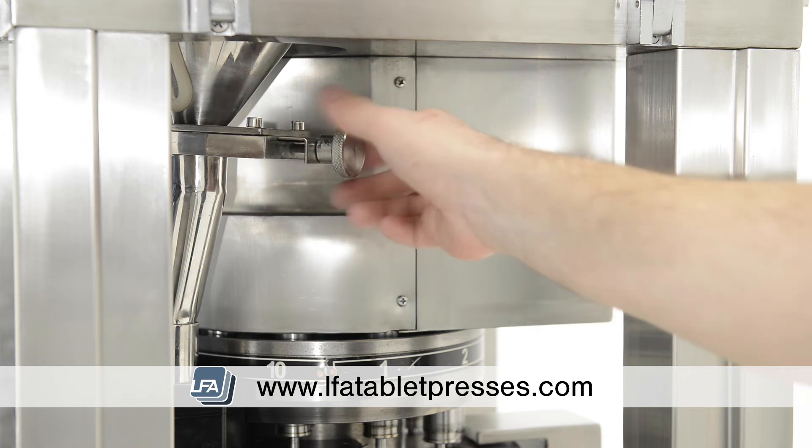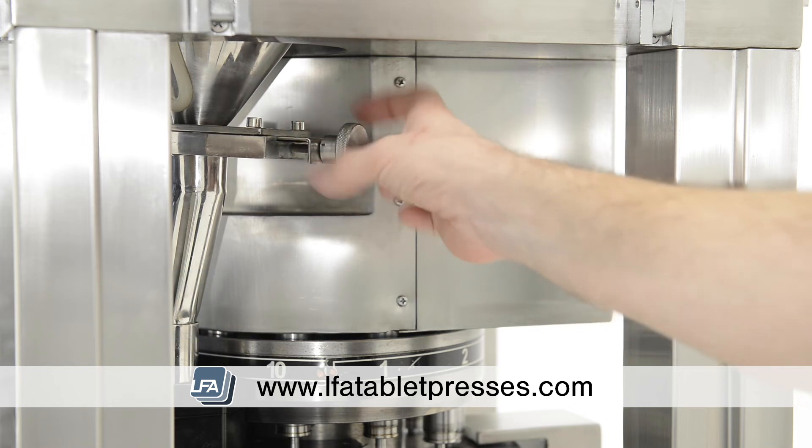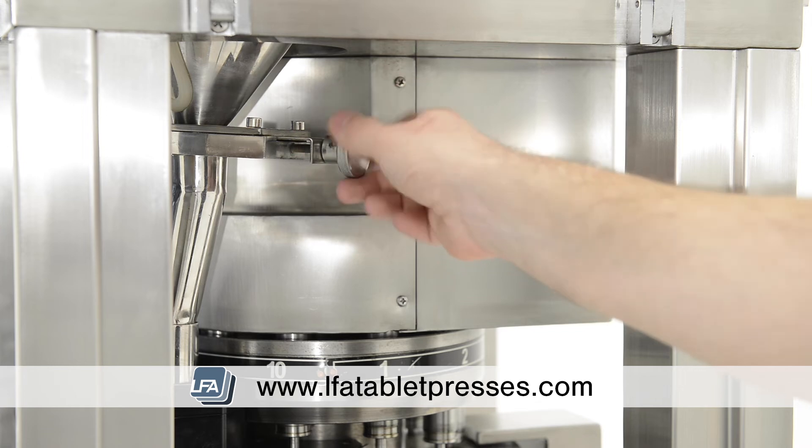However, if you do find your powder is still not flowing correctly, you may need to consider granulation for your formulation.